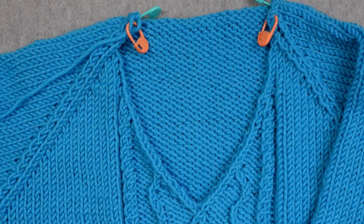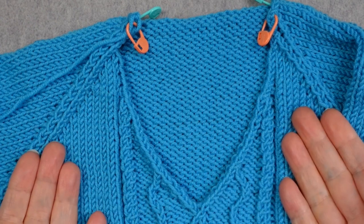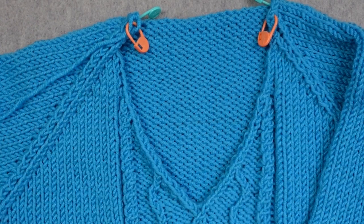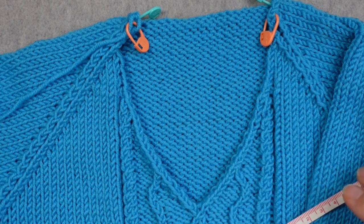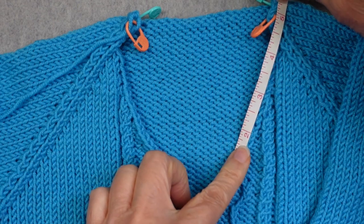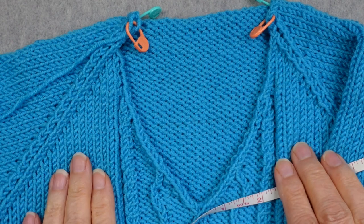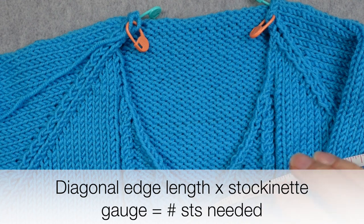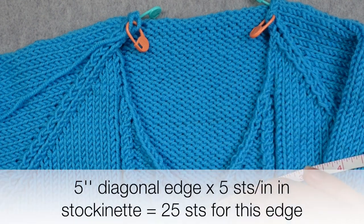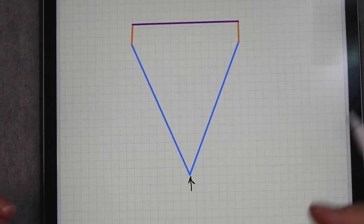If your pattern doesn't tell you how many stitches to pick up, or if you're like me and you don't know because you just decided you wanted a neck this long, you can measure that edge to predict about how many you'll need. Mine is five inches long here, and my stockinette gauge is five stitches per inch — we're picking up based on stockinette gauge, not a ribbed gauge — so five inches at five stitches per inch gives me about 25 stitches along here.